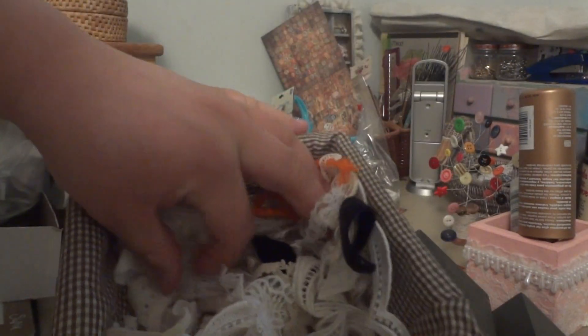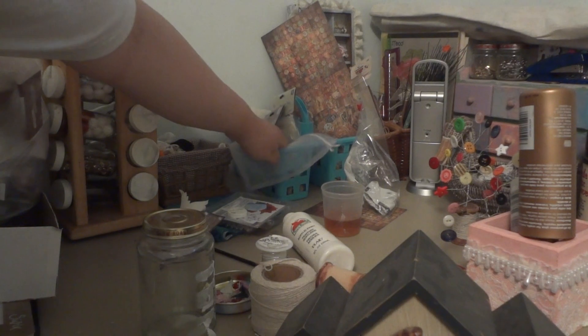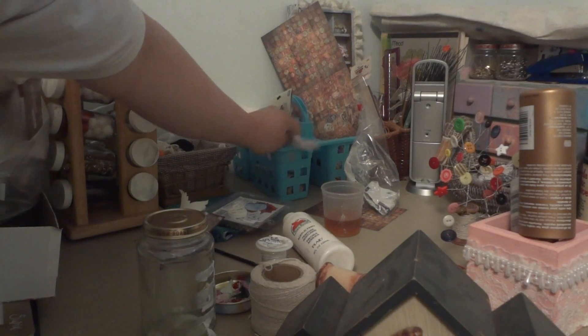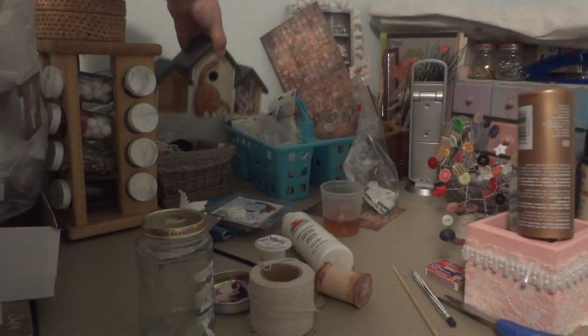This is really weird cut-up stuff. I get a lot of my crafting supplies from my mother. She used to be a very versatile crafter. Now all she does is bead jewelry making.